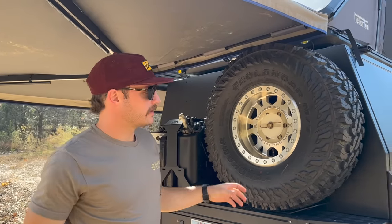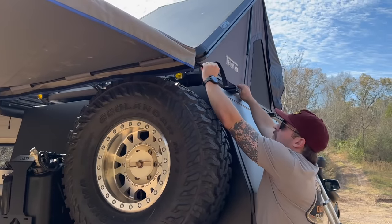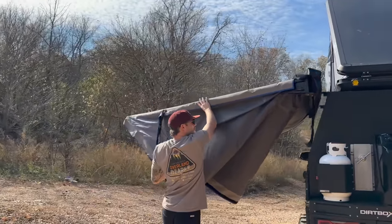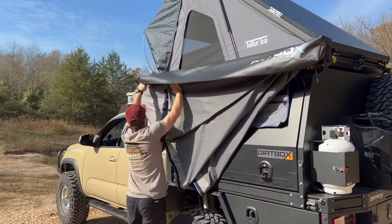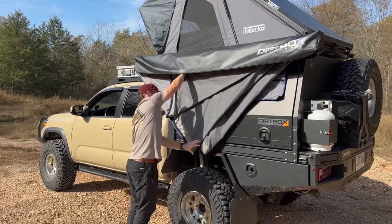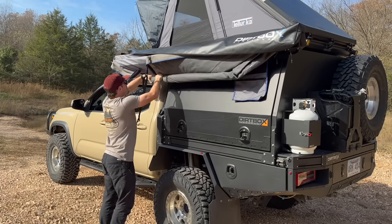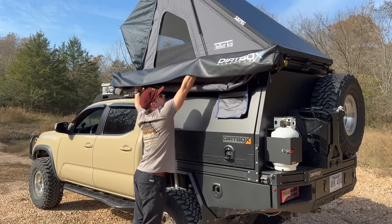You obviously don't have to have a canopy or flatbed to run one of these awnings. If you're in the market, I'd check it out — I've never seen any kind of integrated lighting like this before. It folds up just like any other regular awning; you just roll the canvas and secure the straps.